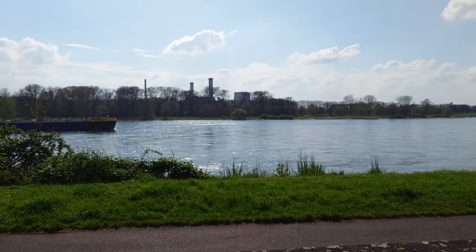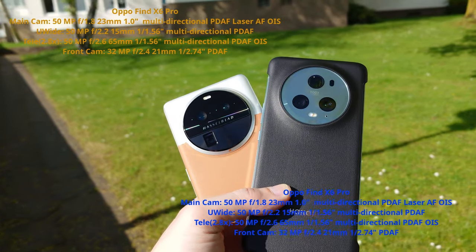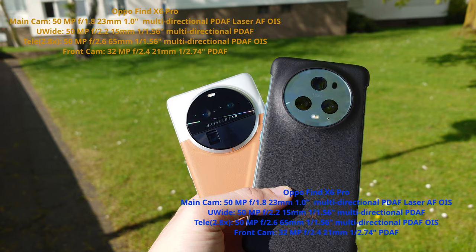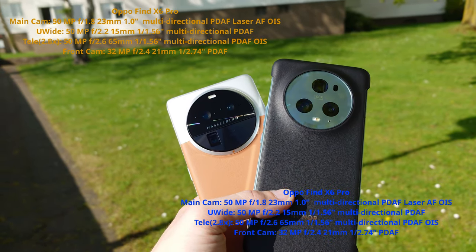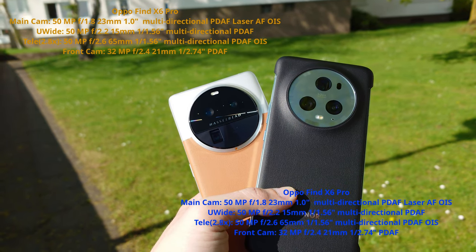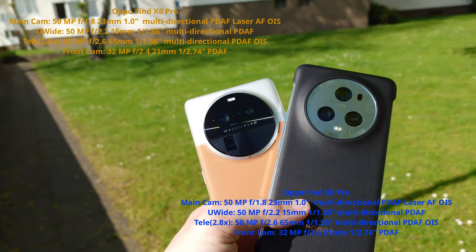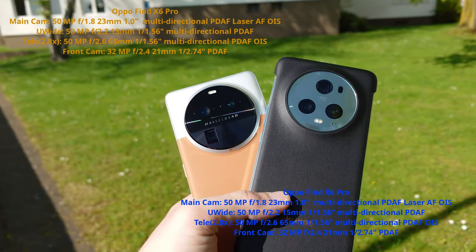On this warm spring day we're comparing those two phones. The camera bumps are quite similar — three cameras on each, all 50 megapixels, and one periscope zoom lens. The difference is 3.5x on the Honor and 2.8x cropped to 3x on the Oppo. The Oppo has a 50-megapixel IMX 989 main camera sensor, and the Honor has an almost one-inch size sensor, which is also quite cool.